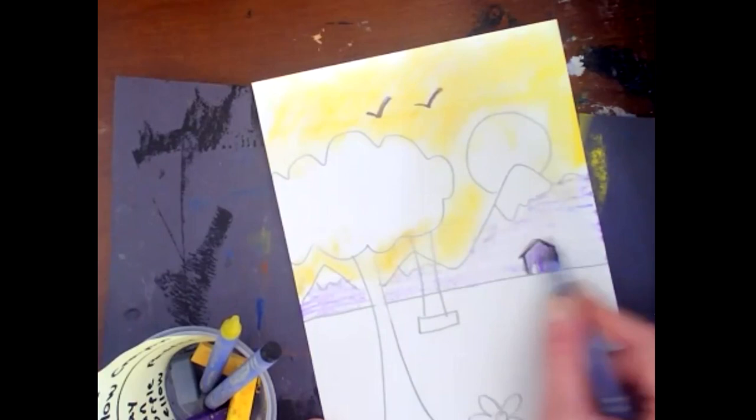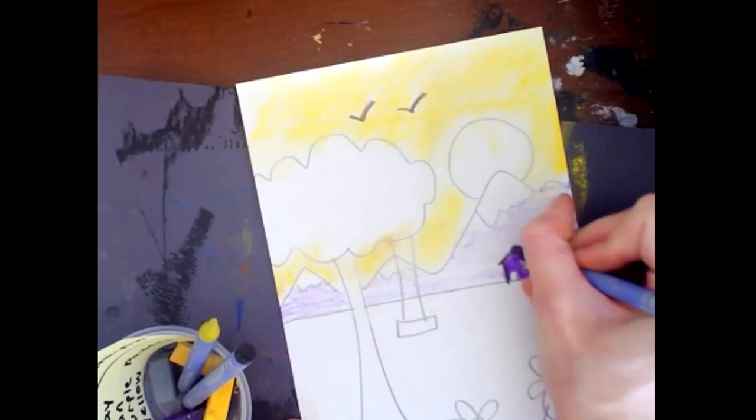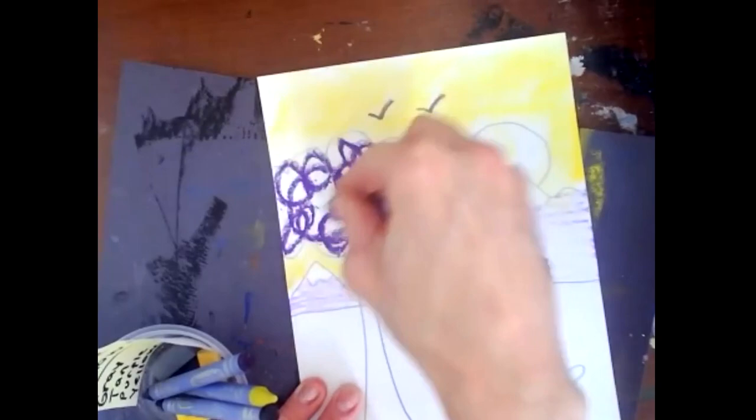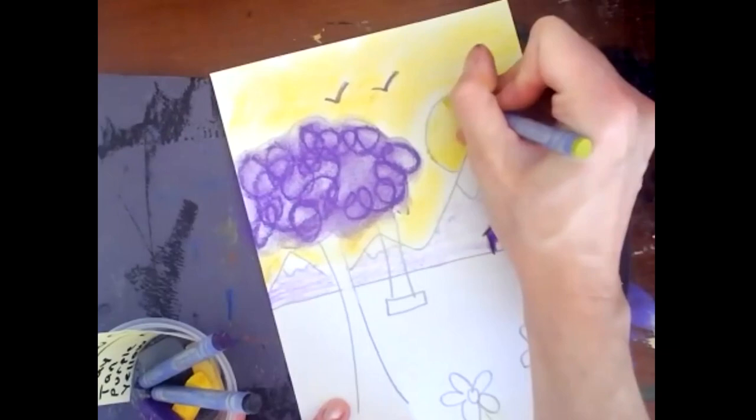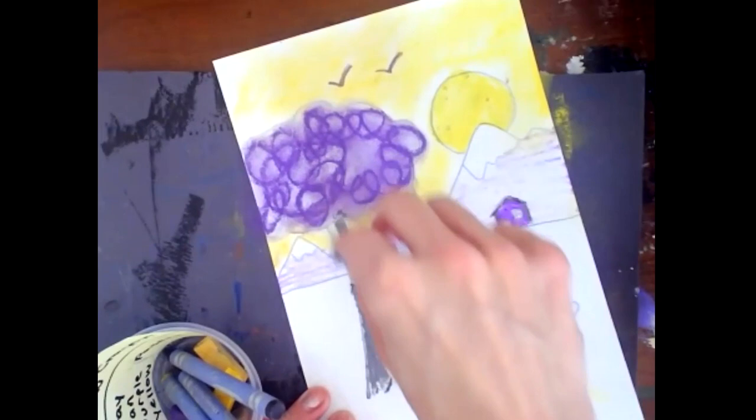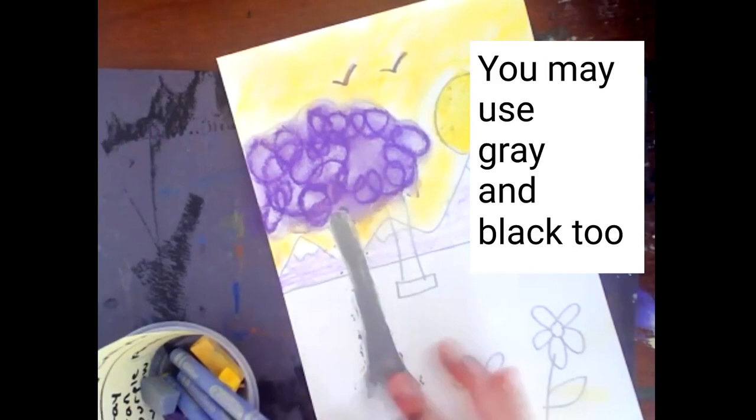You can have variety by coloring darkly or by coloring lightly with the crayon. But we don't want to have any white spots. Gray and black count for any combination of complementary colors, so no matter what you picked, you can use gray, black, and white.